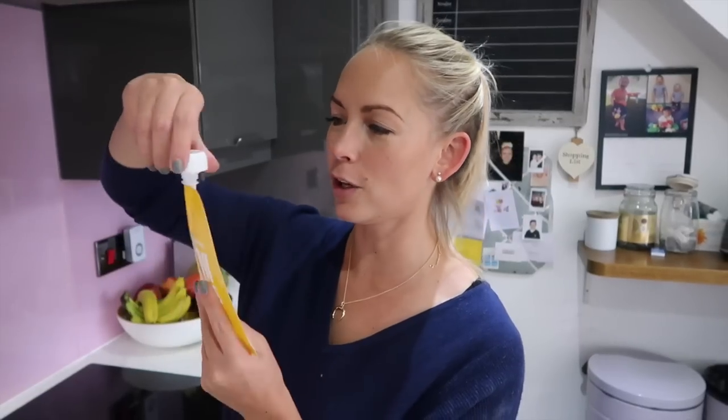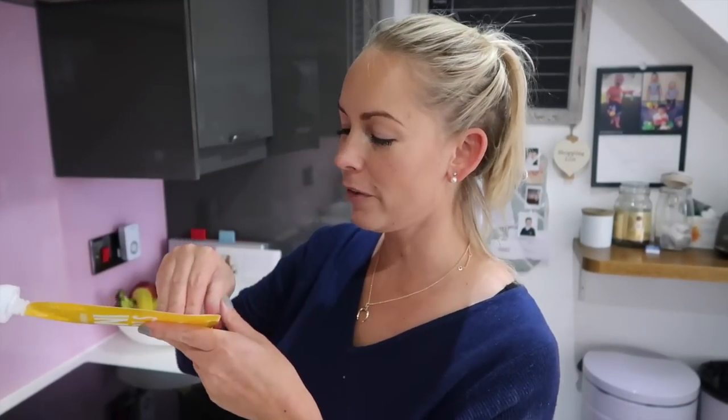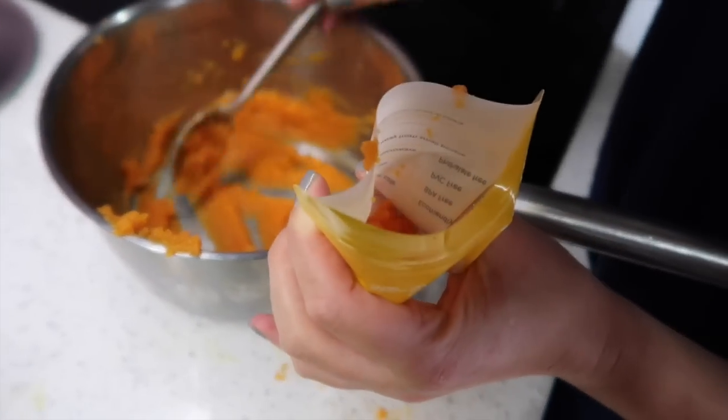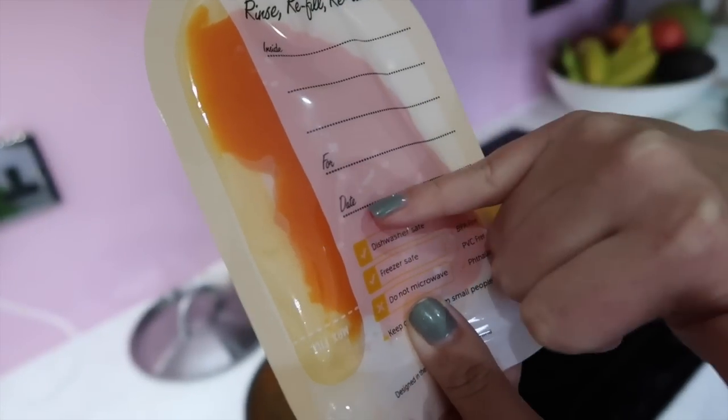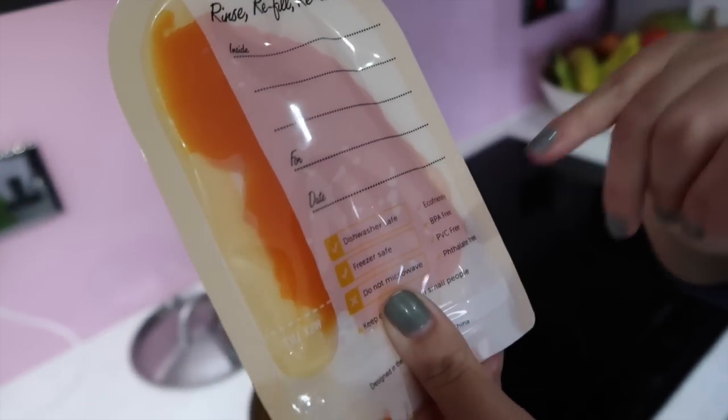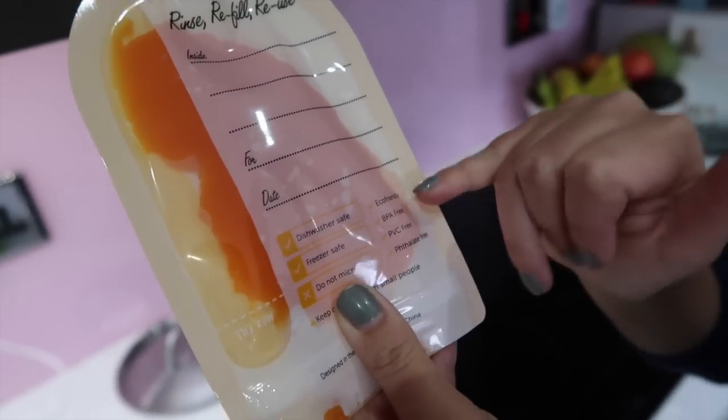I really wanted to show you this product as well — they are so clever. For convenience when you're going out and about, you can buy these pouches. I got these from the Small Human Company and basically they are just like your store-bought pouches, but you can fill them up from the bottom. They are Ziploc — so you fill them up with what you make at home yourself and then they are easy to take out with you. On the back, you can write what is inside the pouch and when you actually made it so you know when it goes off. And it is BPA free and PVC free. It's so tempting to buy store-bought ones, but they're not quite as good as the stuff that you can make yourself at home.